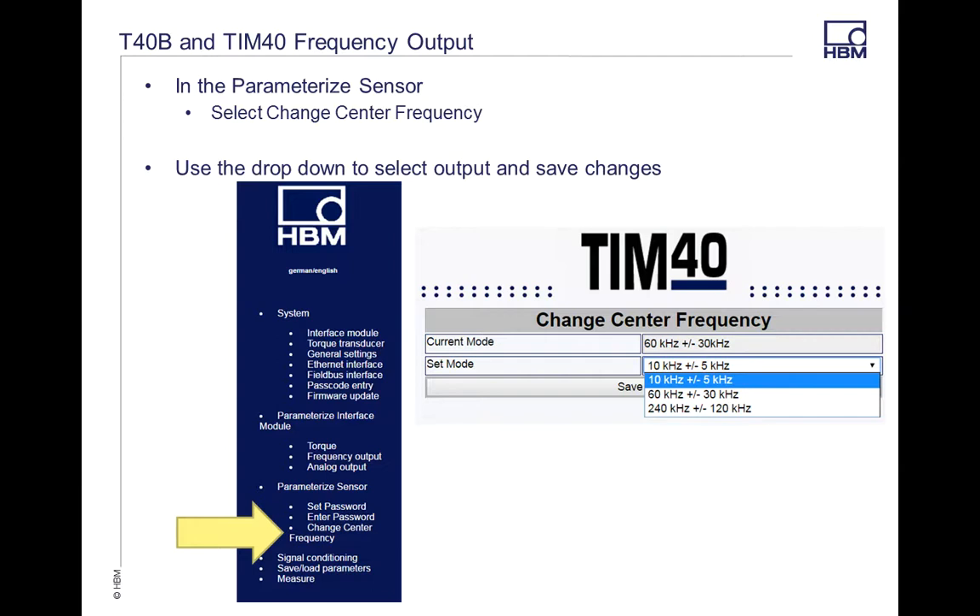From there, we're going to go into the Parameterize Sensor tab under the Change Center Frequency option. This is going to give you what the current mode is and also the different options that are available for your torque transducer, depending on what you had purchased. Select what type you are looking for and then hit the Save tab.